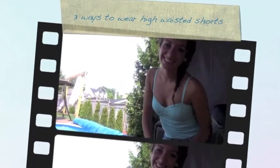Hi guys! I'm going to show you three different ways to wear your high-waisted shorts. First, you're going to want to start with any colored bustier top that you own and pair that with your high-waisted jean shorts. With that you're going to want to wear any big stoned earrings just to complete the 70s girly look. It's perfect for the summertime!